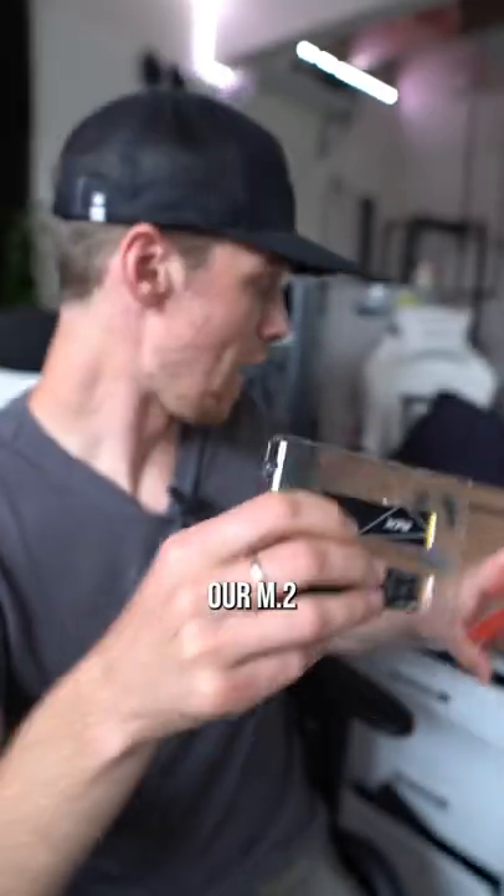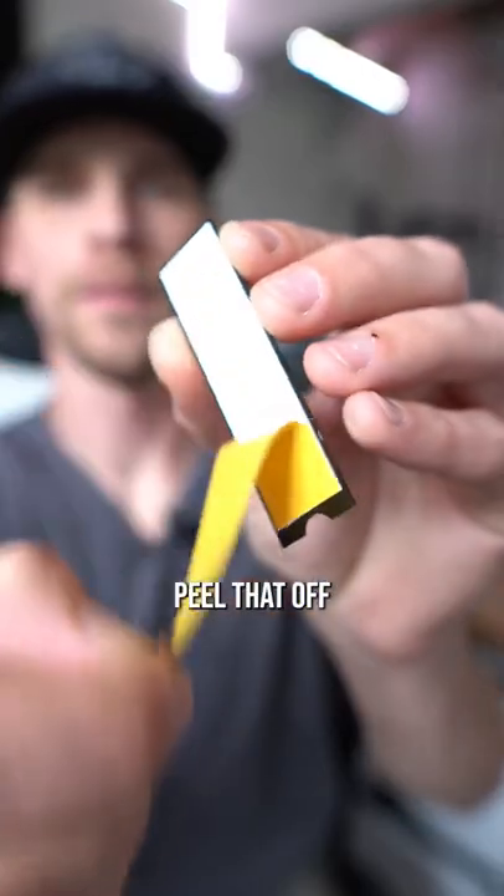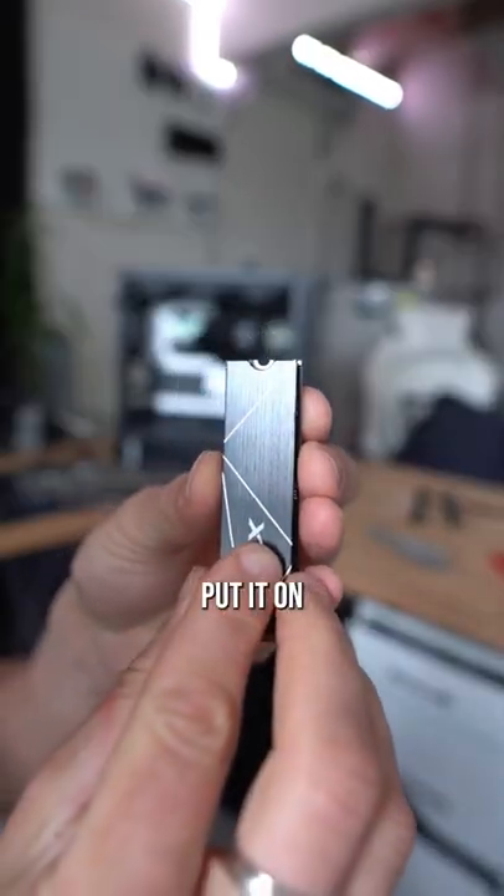Go ahead and unbox our M.2. Comes with a little heat sink and the M.2 itself. Peel that off and put it on just like so.